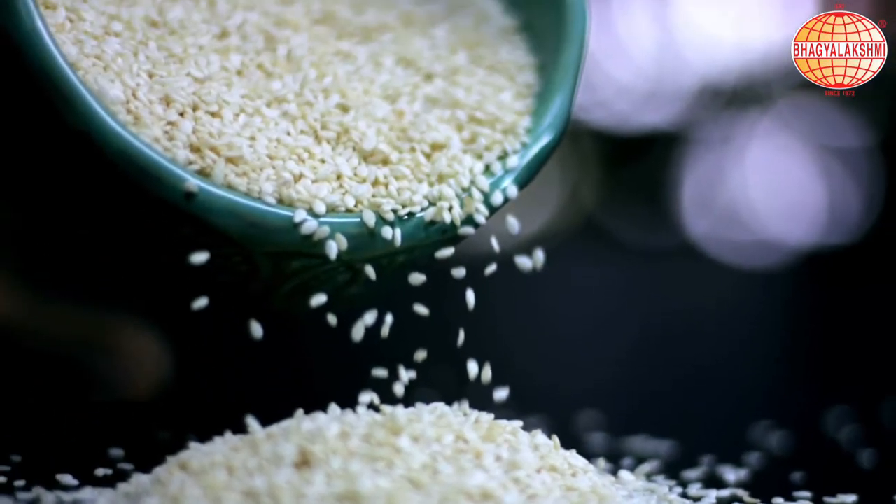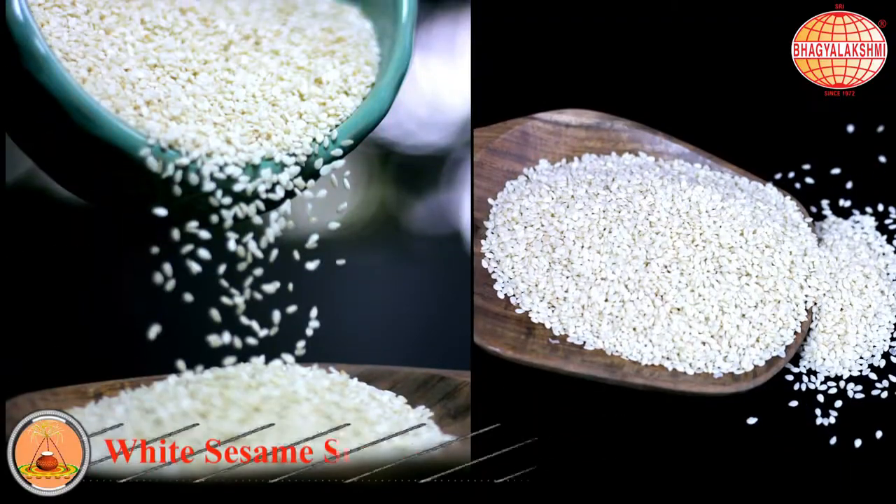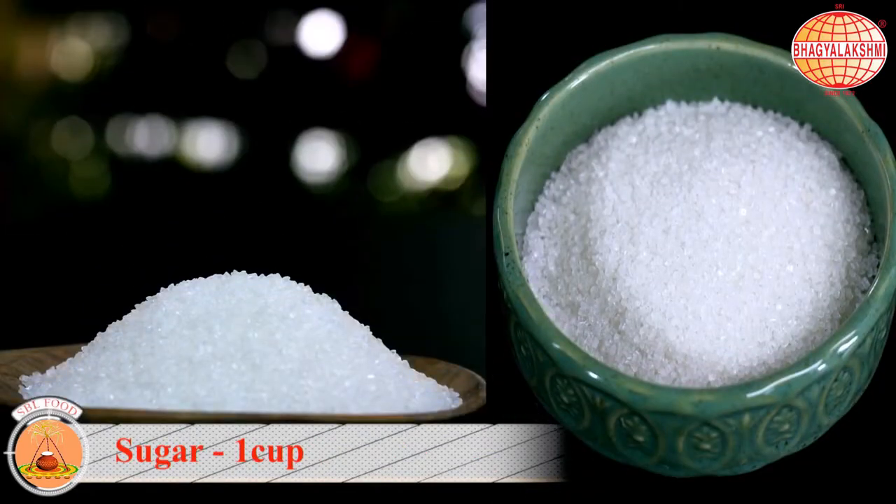This is the weather where we consume more sesame seeds, which nourishes our body. Today I'll be making sesame bars. For this there are just two ingredients: white sesame seed and sugar.